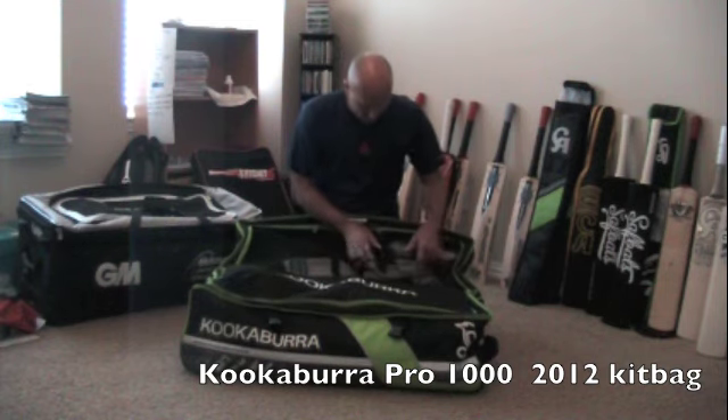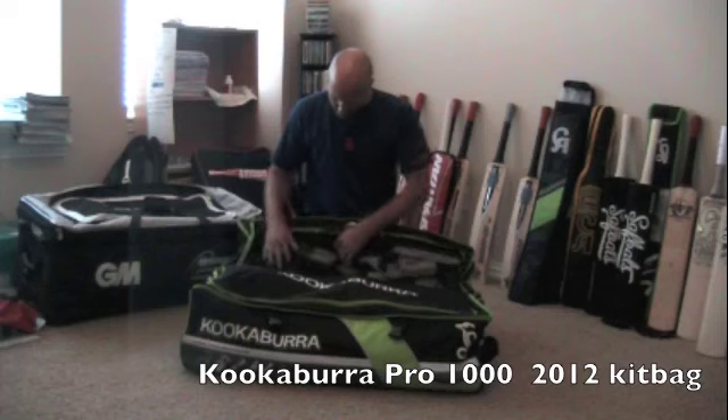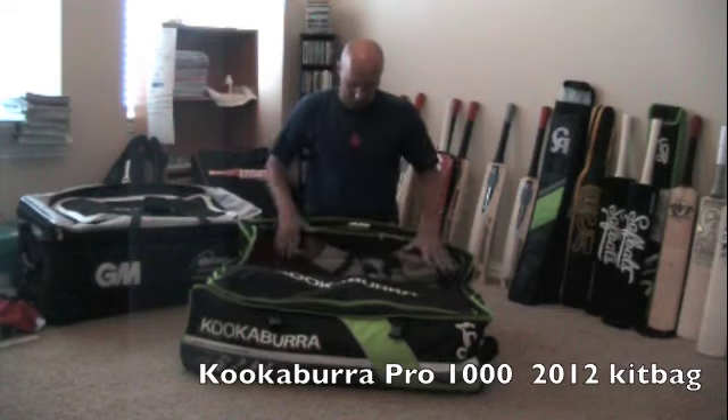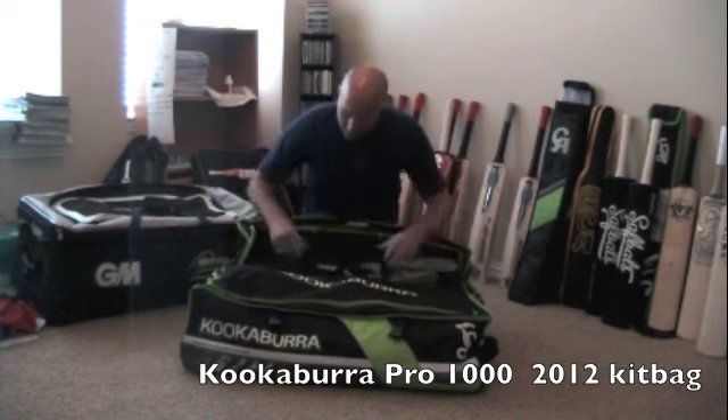In the mesh section I've got my thigh pad, my arm guard, an extra arm guard, shin guard, a hat, a cone, all that sort of thing. It's quite a big section — you can fit quite a lot in there.